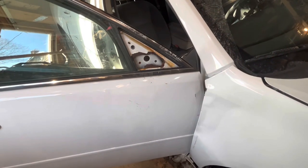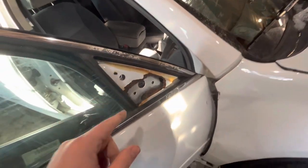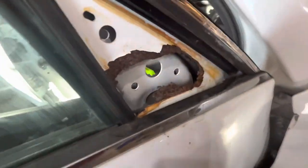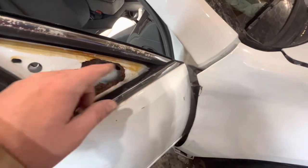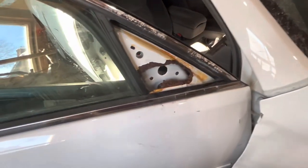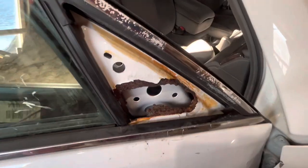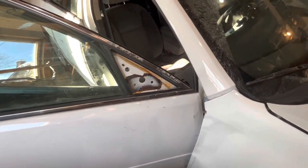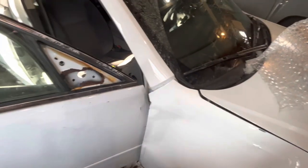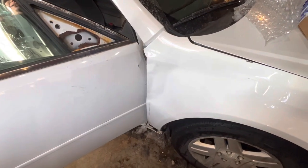I previously recorded taking the old mirror assembly off, but a massive rust hole came out with it. I paused the video, cleaned and vacuumed everything up. This is what happens when you live in the rust belt — it's probably common. All I can do is put the new one back on and reverse the installation. This thing's pretty beat up from the deer hit — it obviously needs a new door, but I'd just leave it and move on.